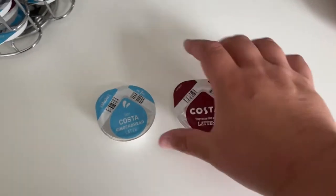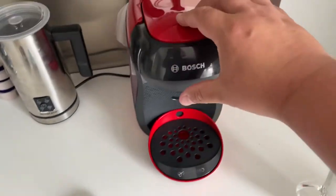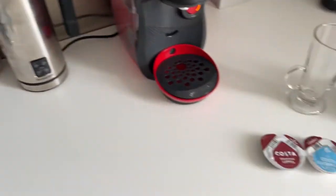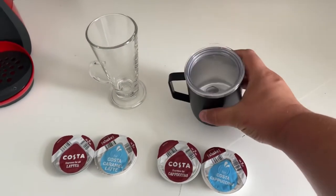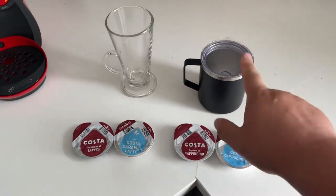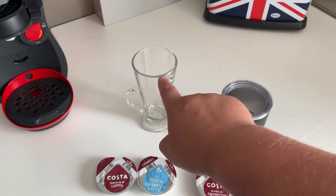So these are the pods, and that's the creamer — you have to shake it up before you put it into the machine. I'm going to be testing a couple of things today: one is this new thermal mug that keeps the heat in supposedly — I haven't tried it yet — and I'm going to be putting a cappuccino in there. I tried it last night and it filled right up to the top.